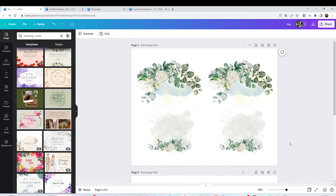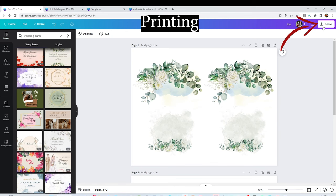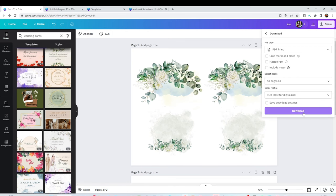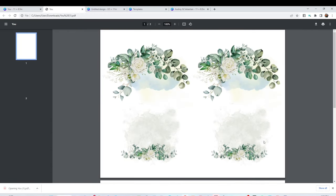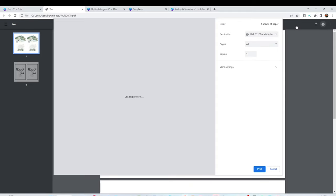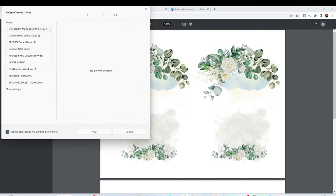I'm going to print the color design first, and for that I'm going to use an inkjet printer. Then I'm going to print the black text using a laser printer. To print, click on Share, click on Download, select PDF Print, and click Download again. The download will show in the bottom left corner — click on it to open it. Click Print, click More Options, then click Print Using System Dialog, and select the inkjet printer.